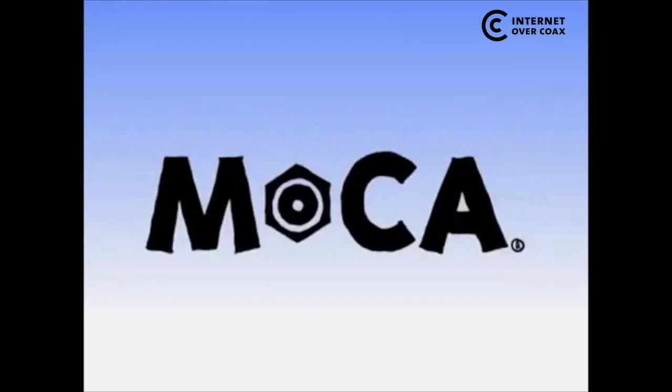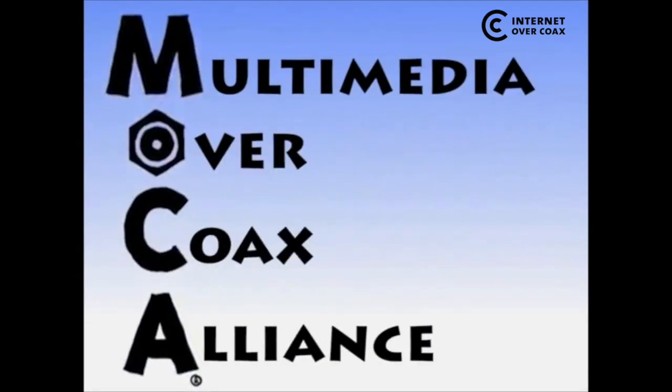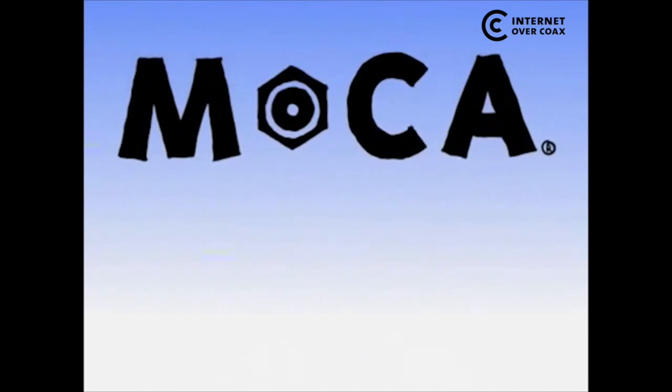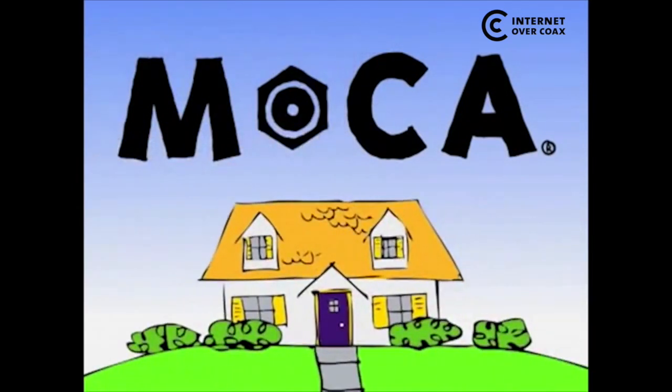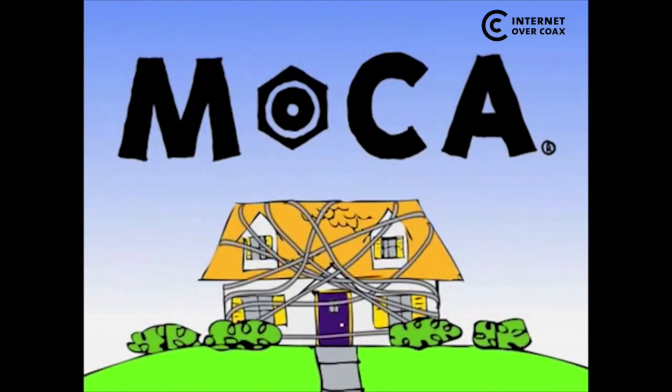Fortunately, there's a great solution called MoCA. It stands for Multimedia Over Coax Alliance, and it's designed to make it possible for you to easily enjoy a thick multimedia milkshake without having to install expensive new wiring in the walls of your home.